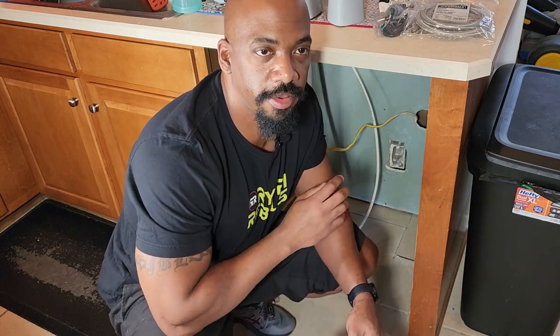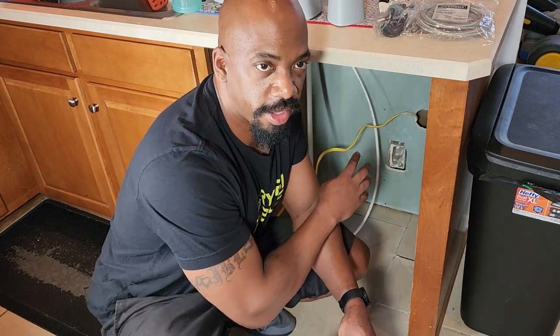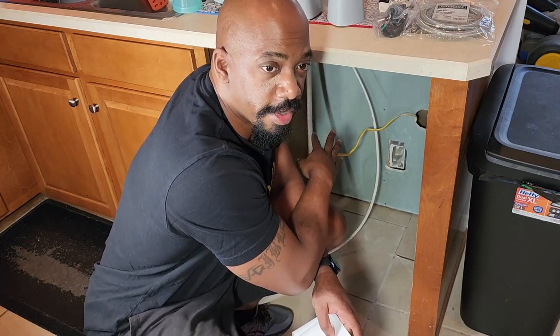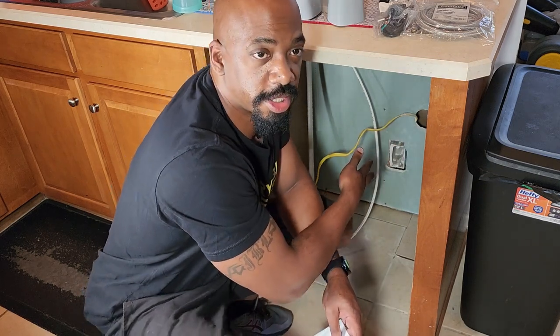Before you do any appliance installation, the first thing you want to do is make sure that the circuit breaker is turned off. I've already removed my old dishwasher, confirmed there's no power coming through the cords, and turned off the water to the dishwasher underneath the sink — the hot water supply — and made sure everything is ready for the new installation.